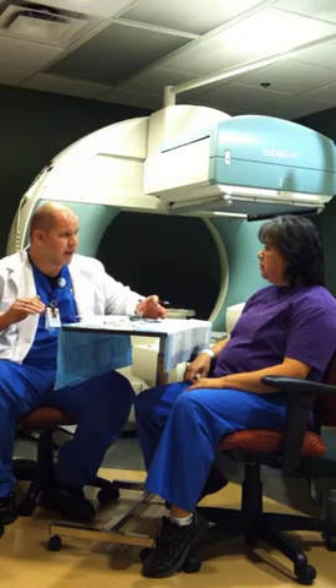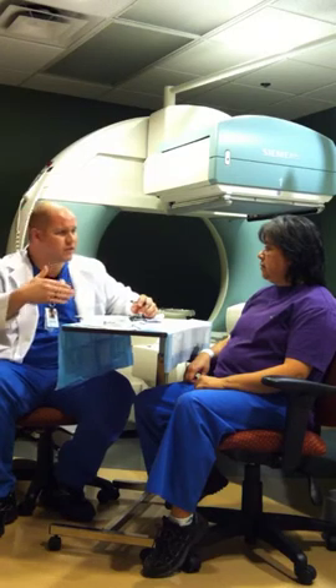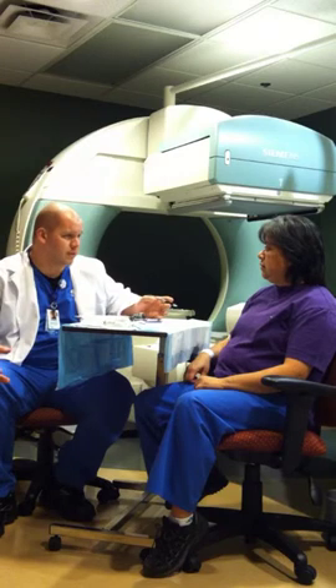Do you feel comfortable about laying down for about 30 minutes? That should be fine. If it's an issue, between different views we can let you get up and stretch your legs. We'll work with you to try to keep you comfortable. You'll have the free wires on there and we'll change the views as necessary. You can even go to sleep if you like — we'll try to keep it nice and quiet and comfortable for you.